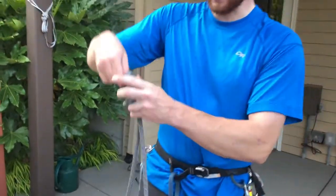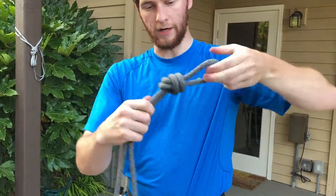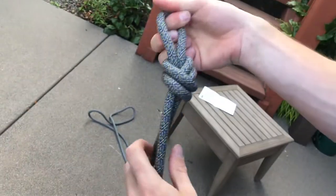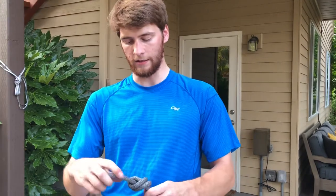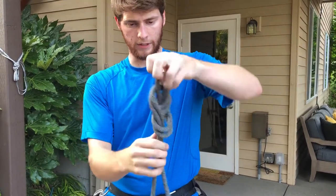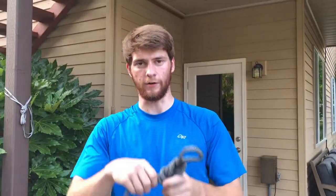A good companion to the figure eight on a bight — used for many of the same purposes — is the overhand on a bight. Start with a bight of rope, twist it around once instead of twice, and pull it tight. The downside is it gets tighter if you weight it, so be careful. The big advantage is you can load it horizontally across, whereas loading a figure eight on a bight horizontally gets a bit dicey. If there's a possibility of horizontal loading, you may want to use the overhand.